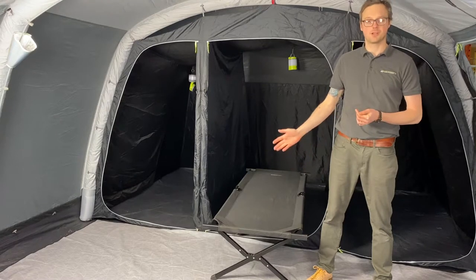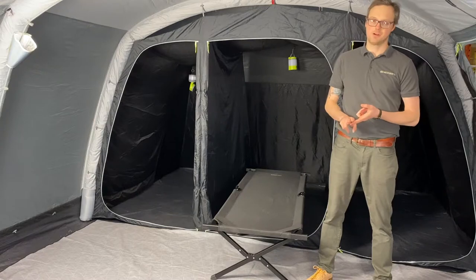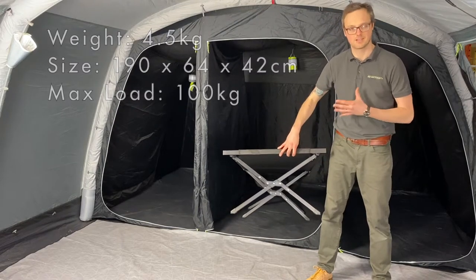This is the Outdoor Evolution aluminium single camp bed. It's a great camp bed — lightweight, robust, and at a cracking price. It weighs just under five kilos, it's really simple to build, and the folding mechanism means it packs down into a really nice small pack size.